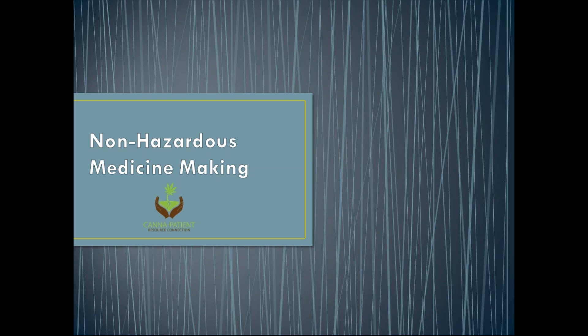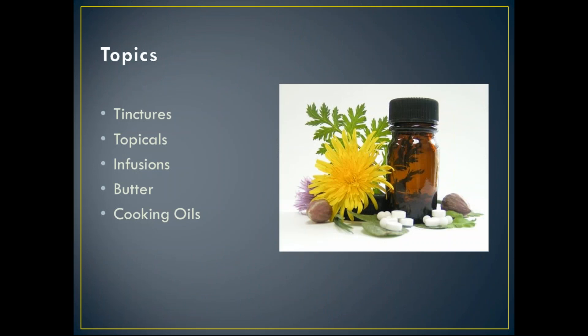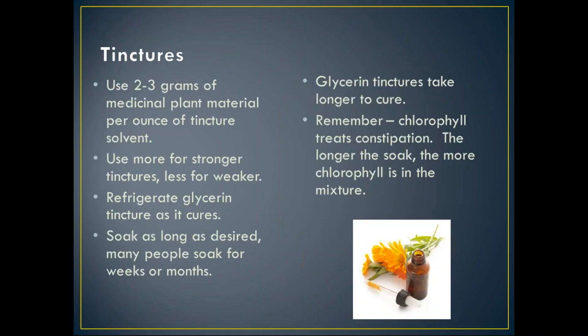Today we will be discussing multiple topics: first is tinctures, then we'll cover topicals, infusions, butters, and cooking oils. For tinctures, regardless of whether it's cannabis or not, you're going to use two to three grams of medicinal plant material per ounce of tincture solvent. There are multiple tincture solvents you can use, including glycerin and alcohol. If you want it stronger, use more; if you want it weaker, use less.